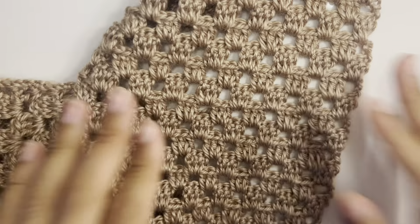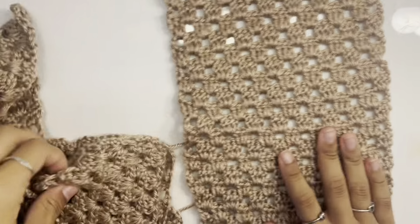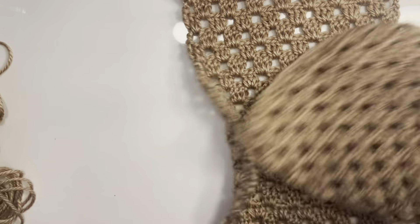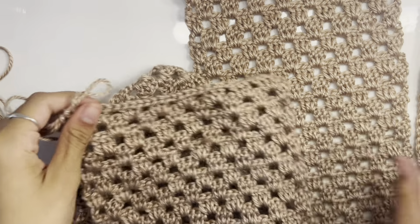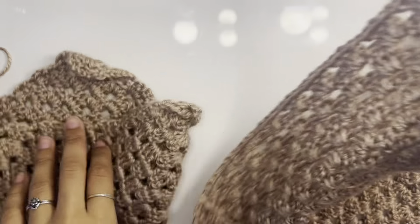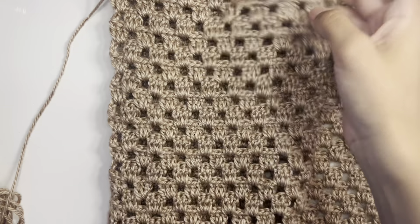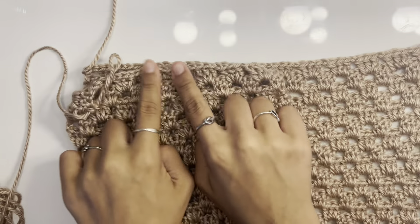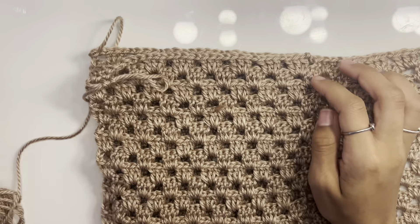I ended up running out of yarn, so I had to go pick up some more, but I finished my two panels. Don't cut off your yarn yet because we're going to use it to connect to the big panel. Make sure your panel is on the right side so your granny stitches are going upwards, then we're going to connect the small panel with the large panel.